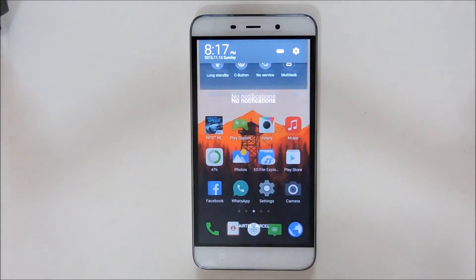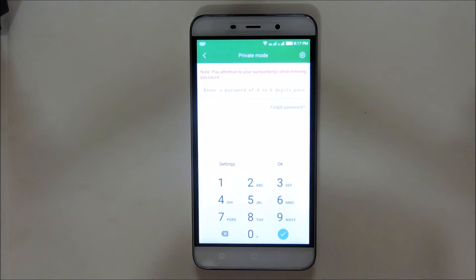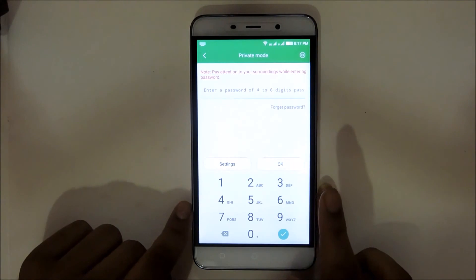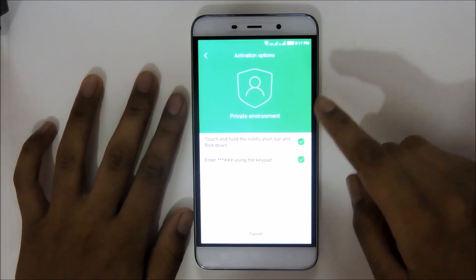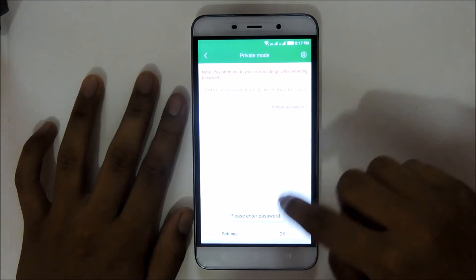Just hold the notification panel and swipe it all the way down and you'll see that a private menu will appear. It will only appear after swiping the notification panel. Or you can open this by typing asterisk asterisk asterisk asterisk hash hash hash.